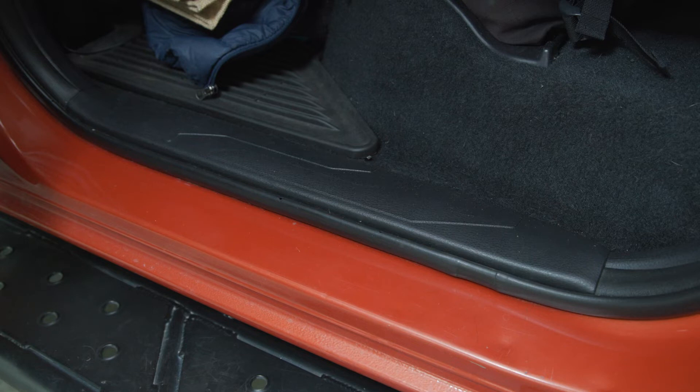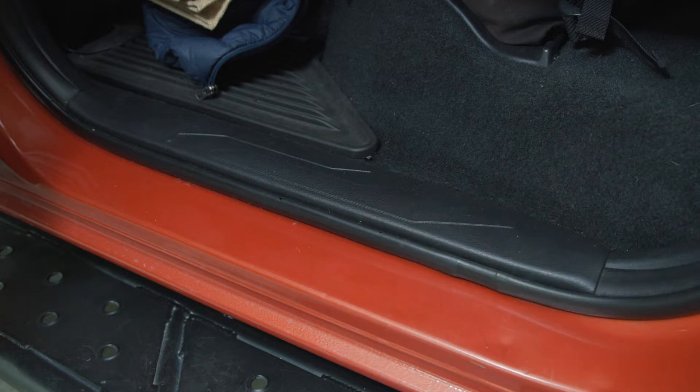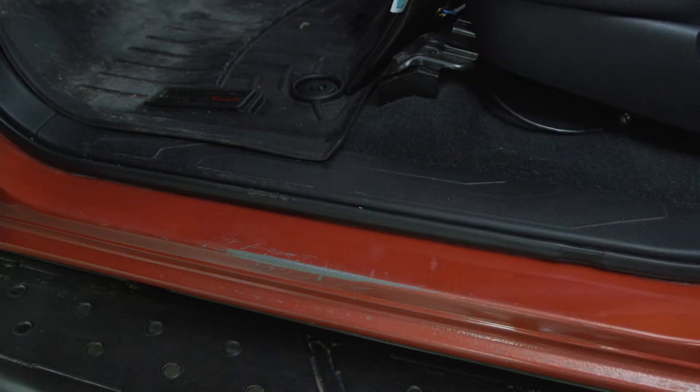Today we're going to install some door seal guards. As you can see, Pongo's been pretty beat up already. There are several dents on this one and some scratches. The driver's side has already been scratched and all of this paint is missing. We definitely want to cover up and protect that.